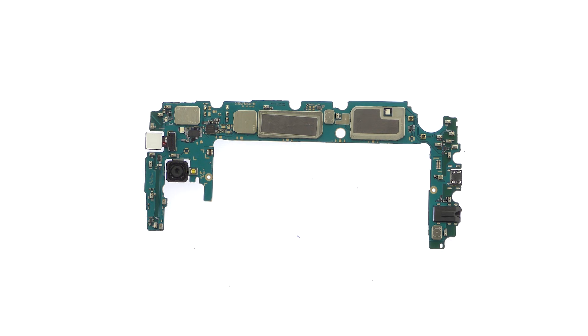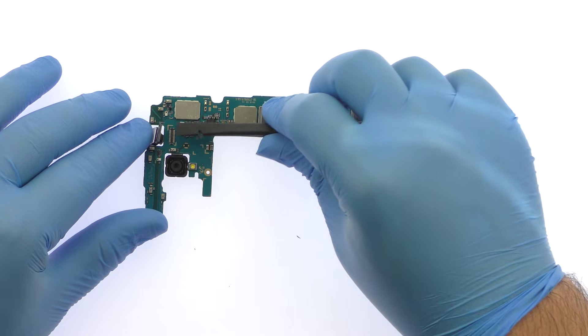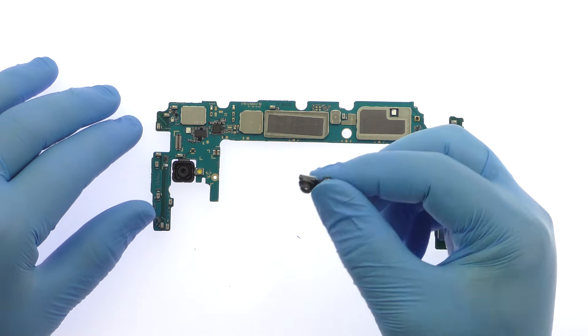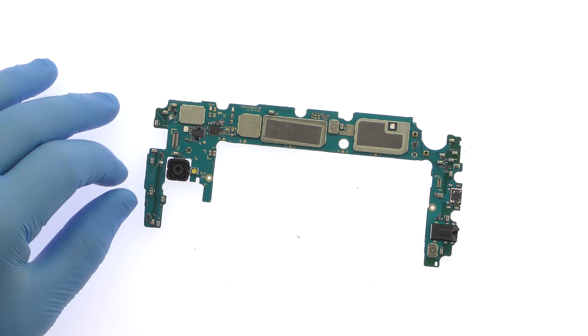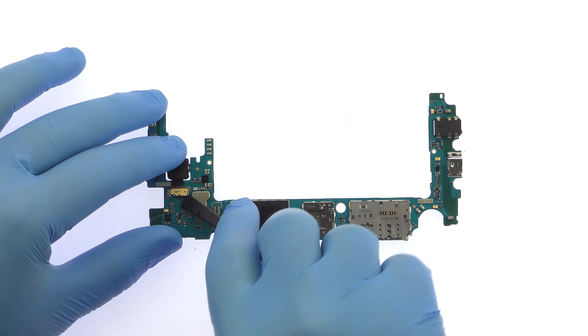Remove the impressive 13-megapixel Galaxy J7 Pro front-facing selfie camera. Then detach the 13-megapixel Galaxy J7 Pro rear camera from the motherboard.